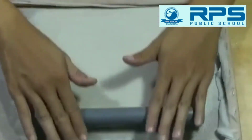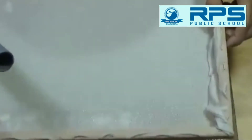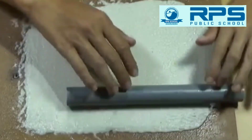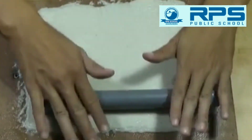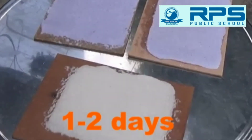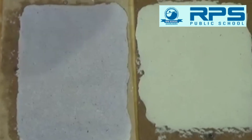This is the pulp with which papers are made. This is the recycling of paper. Recycling means we are re-utilizing old papers and making new ones. We will set it this way for one or two days to let it dry.